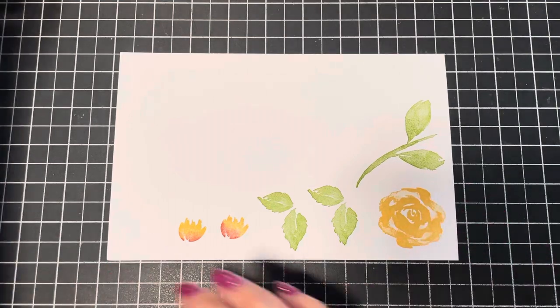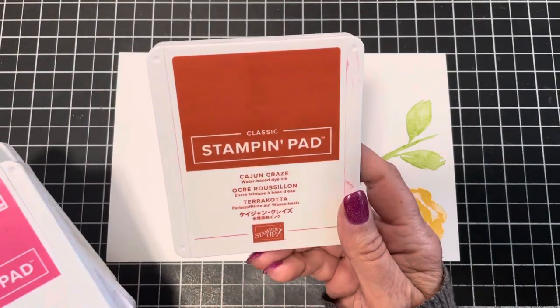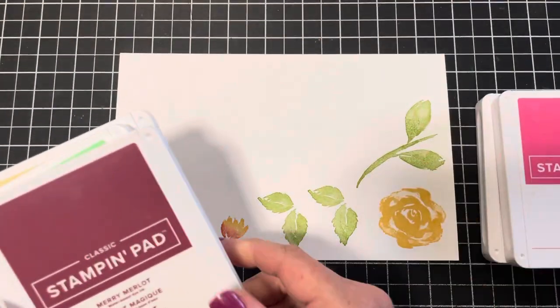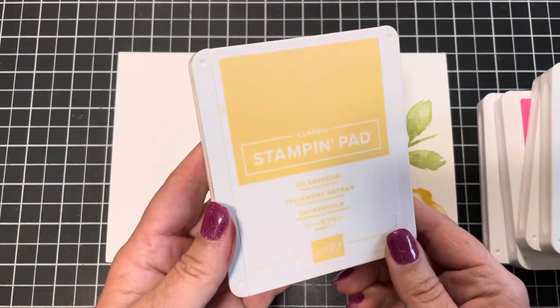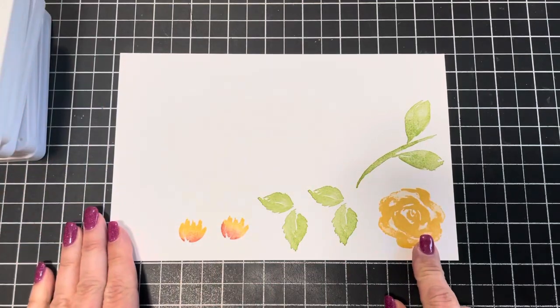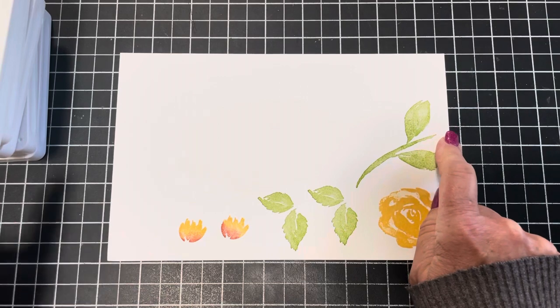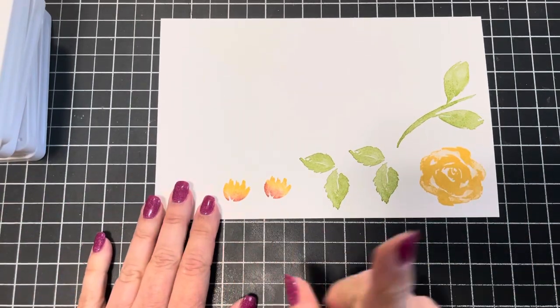Today I'm using these ink pads: Cajun Craze, Polished Pink, Mary Merlot, Granny Apple Green, and So Saffron. The rose is stamped in So Saffron, the leaves and stem in Granny Apple Green. I already stamped these little flowers but I want to show you how I did that because you can see they're two different colors within one image.